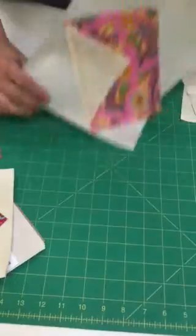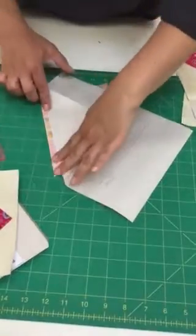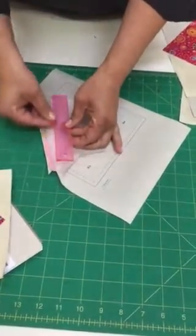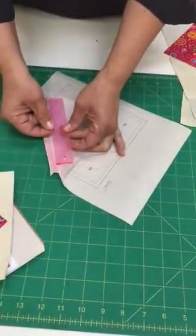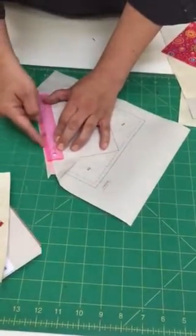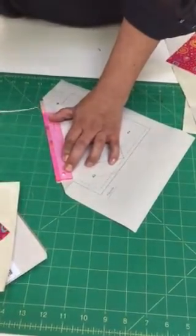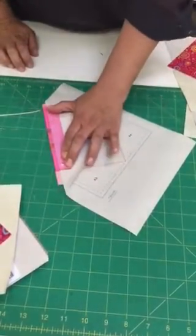Flip this over and pull the paper back to expose just the fabric. The add-a-quarter ruler has a small lip — on one side there is a small lip that is a quarter of an inch wide, and you're going to lay that lip so it butts up against your seam. That's where that quarter of an inch is, and then you use your rotary cutter to trim it to a quarter of an inch. Exactly — right up against the piece of paper.